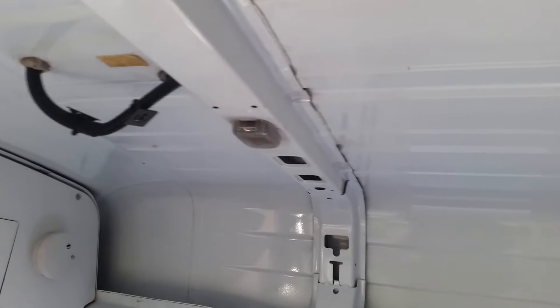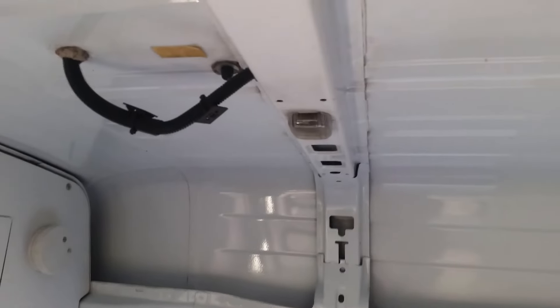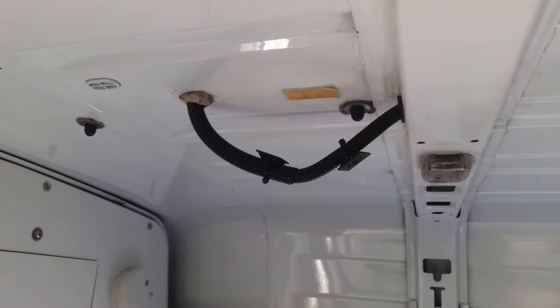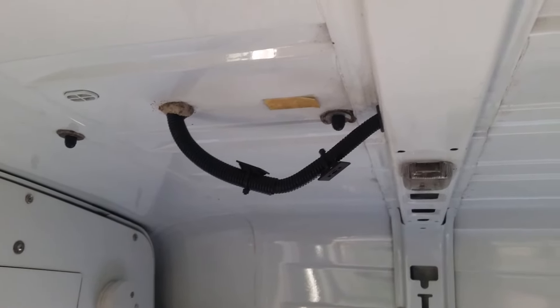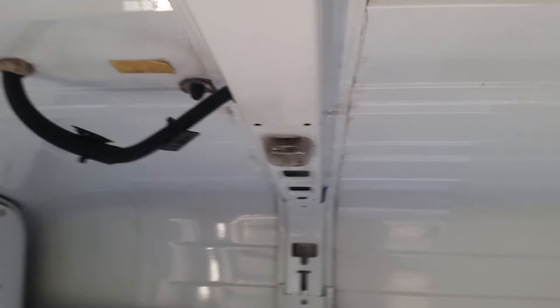One of the good things about this being a mess van is the amount of 12-volt electrical circuits there are. That trunking there goes up to the roof where the beacons are, and throughout the van you've got 12-volt lighting fitted into the beams — I have actually already broken one.